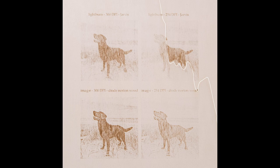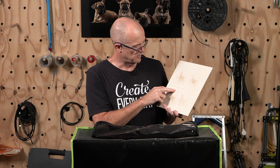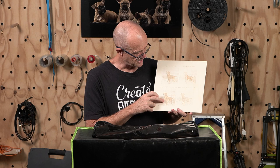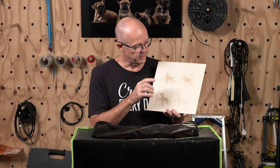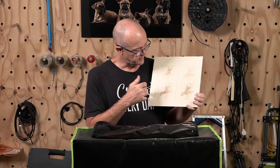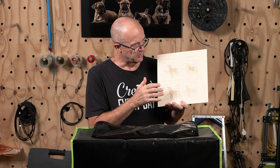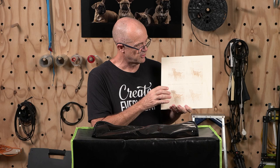I've done two images in ImageR using the same method but with different lines per inch or DPI. The image on the right is at 300 DPI and the one on the left is at 254. In the first image I was printing with the grain — the laser movement was going with the grain. In this one I wanted to sample it going across the grain, and I would say the end result is not quite as good as working with the grain.